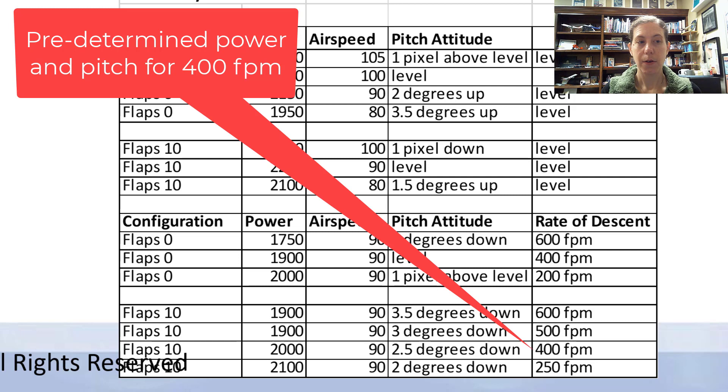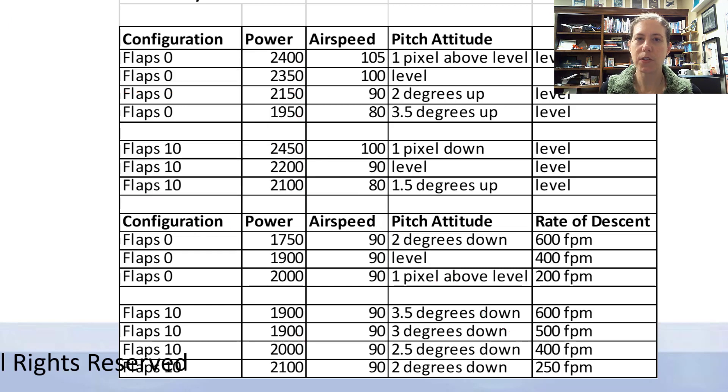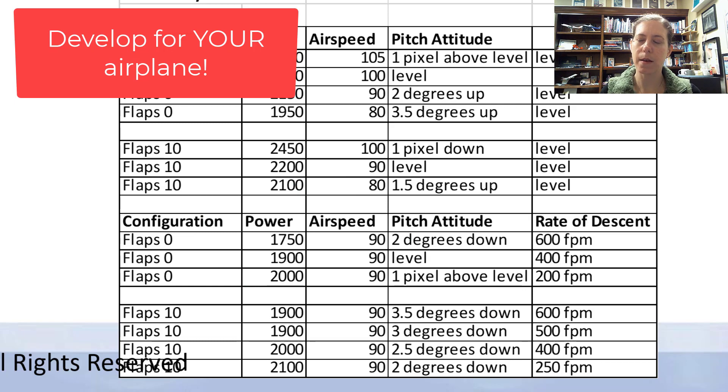For example, if I want to get a 400 foot per minute descent rate — because of the ground speed required to maintain a three degree glide slope — then I know I should set flaps to 10, power at 2000 RPM, and airspeed at 90 knots. That's what I do for my airplane; you've got to develop this for your own. It's two and a half degrees down on my pitch attitude.